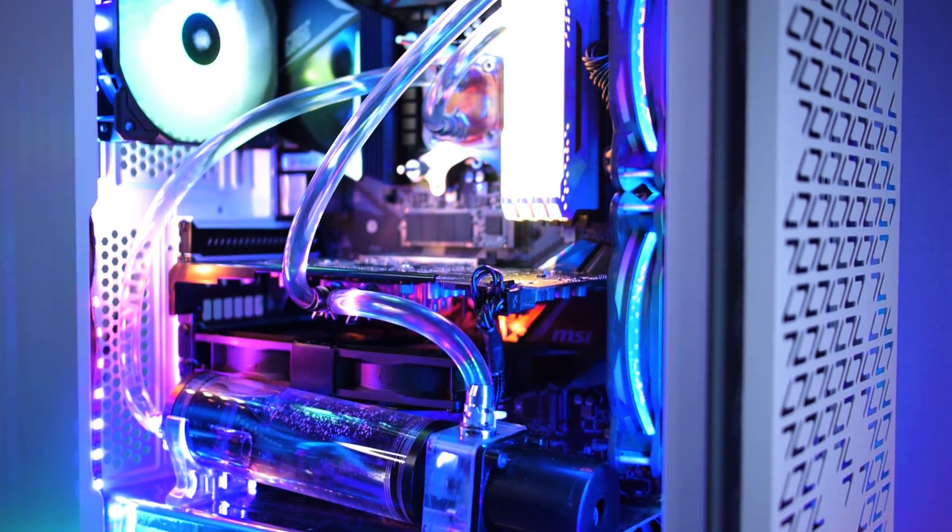What if I told you you could custom watercool your entire PC for less than $100? We're talking full custom loop: CPU block, GPU block, pump, reservoir, fittings, 240mm radiator and a pair of fans — all for less than the price of almost any 240mm AIO currently available.